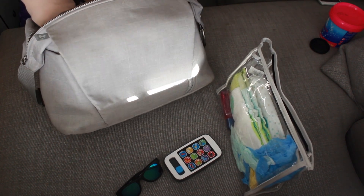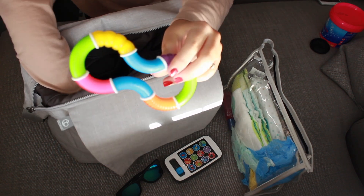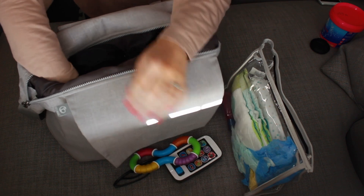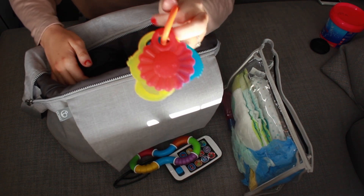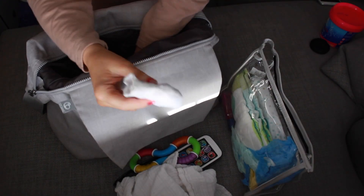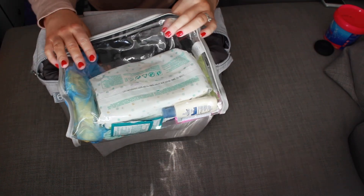We also have a teething toy, another toy, another teething toy, a muslin — can't go anywhere without a muslin — and some socks. I don't actually know why they're in there!